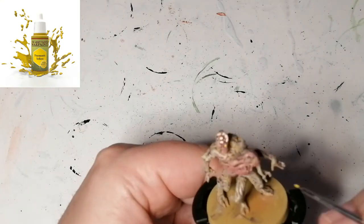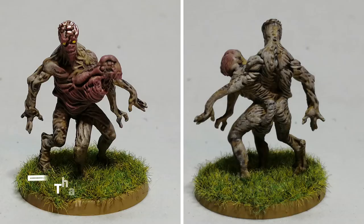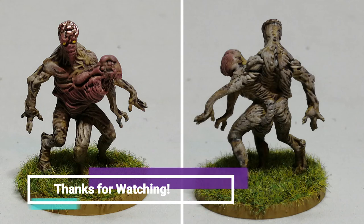Then I finish off with some demonic yellow, and this is just for his eyes. That is all. Very simple. Thanks for watching.